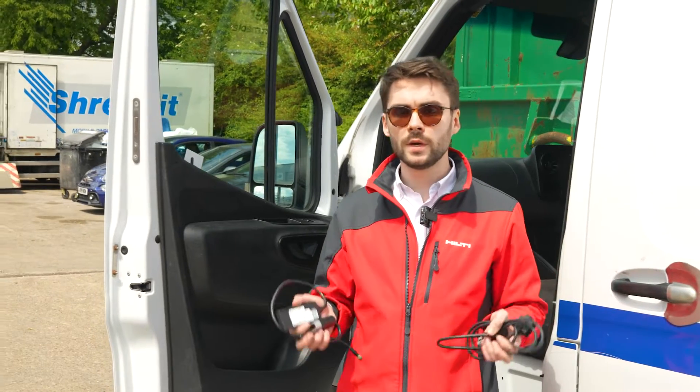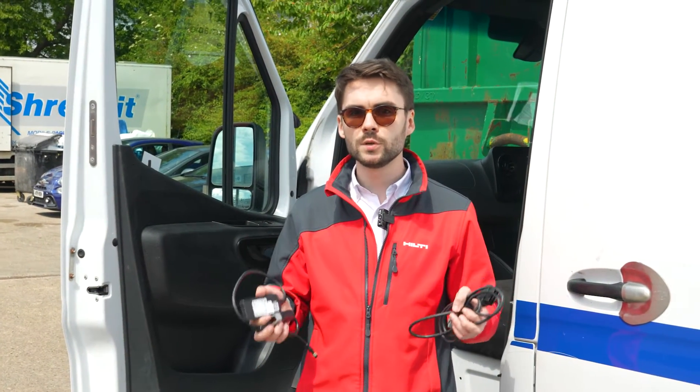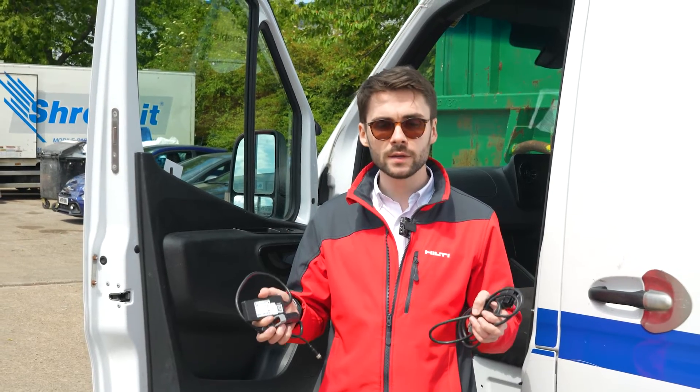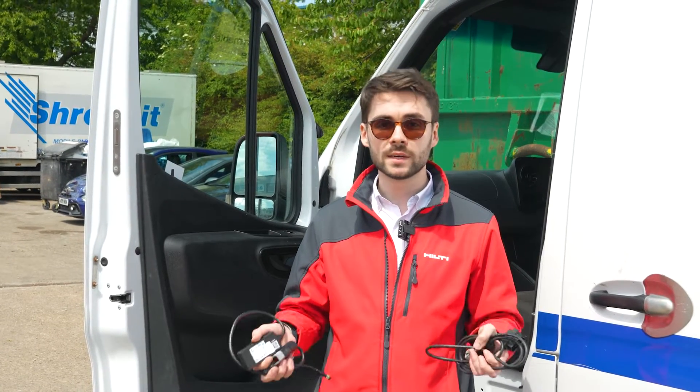A van gateway is our new device that allows you to get your van inventory check from anywhere, anytime with a click of a button.